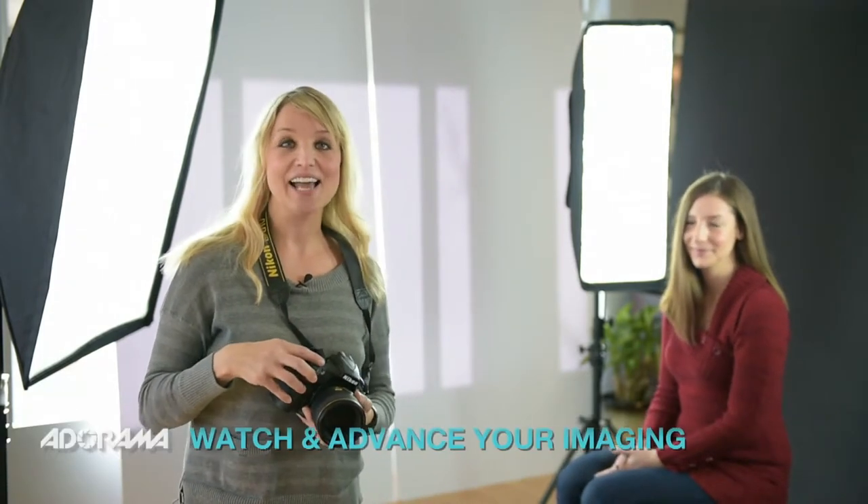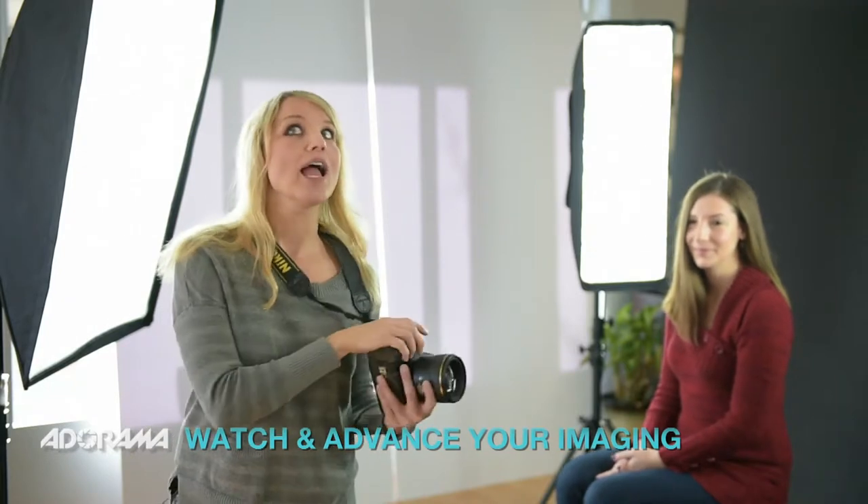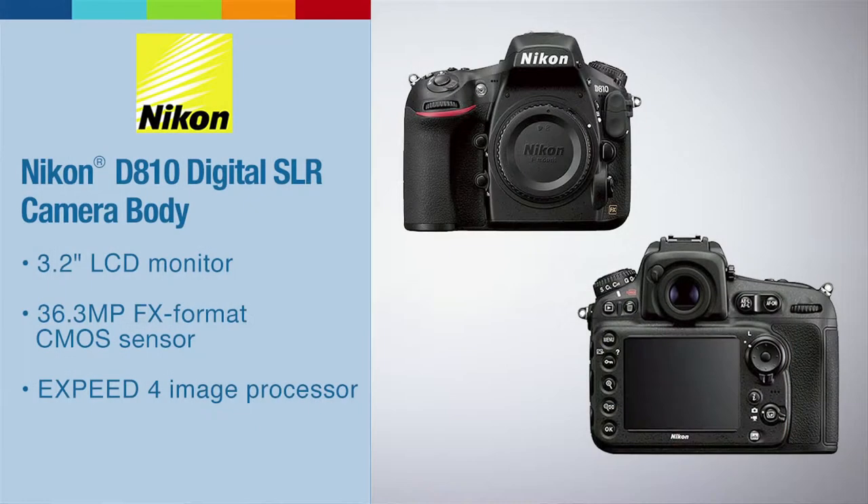We're going to do some shooting here in the studio with our wonderful model, Sarah, to showcase a few of the new options that the Nikon D810 has over the D800, which forever was my baby. I'm also going to show a series of images that I have shot on a variety of shoots and talk to how some of the newer aspects of the D810 really stand out when it comes to shooting.